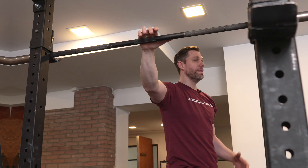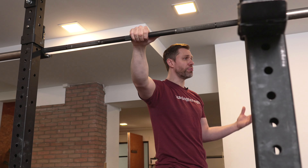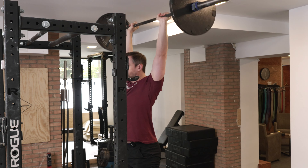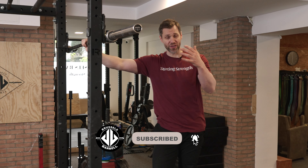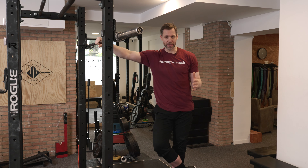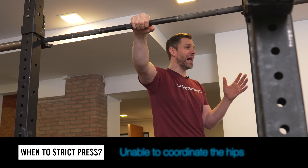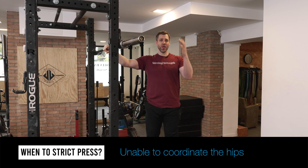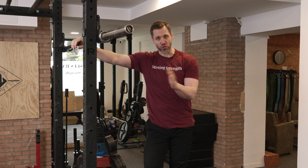The second kind of press we teach is the press 1.0, or the strict press. This is actually what we'll teach at the start of the press progression before we teach lifters how to use the hips. We like the strict press for a couple of reasons. Sometimes we have lifters who are unable to coordinate the use of the hips to generate the bounce — when this occurs, I would much rather they press strict and get the benefits of pressing than struggle with the hips and get frustrated.